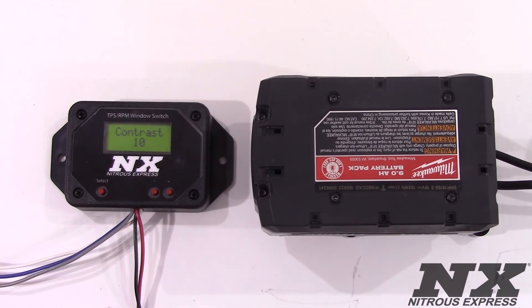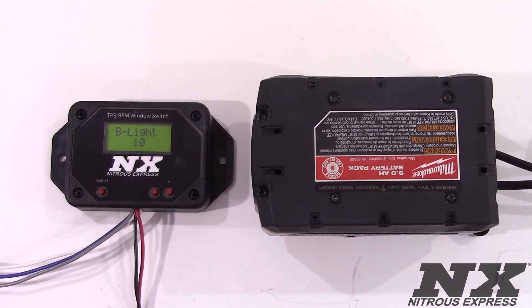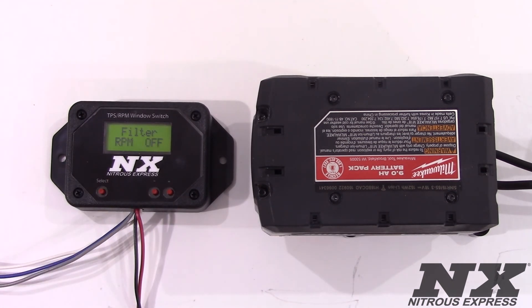The next screen is the contrast screen. This changes how dark the numbers and letters appear on the screen. B light is the backlight — this changes how lit up the screen is for night and daytime use. RPM filter is a noise filtering feature to help with ignition noise on newer vehicles. If you notice an erratic tach signal, you will want to enable the RPM filter feature.